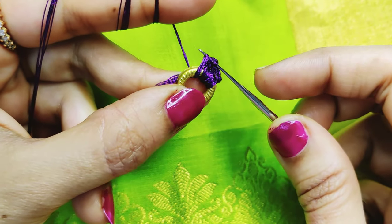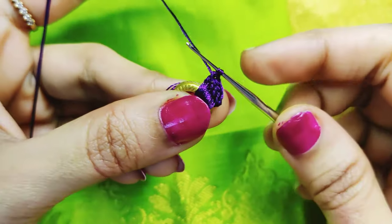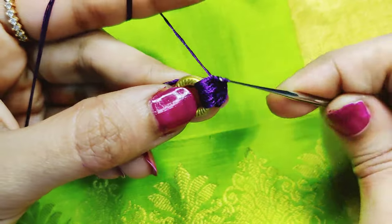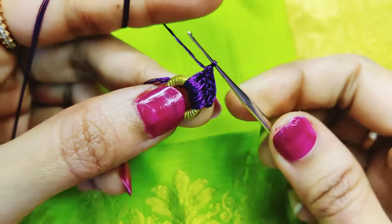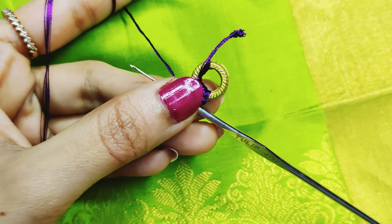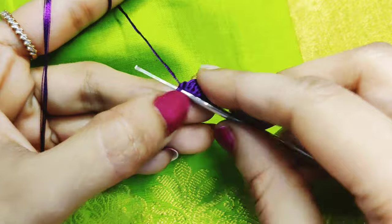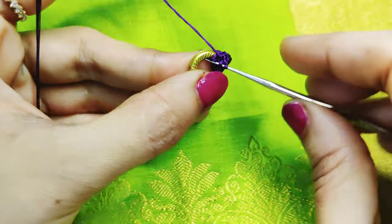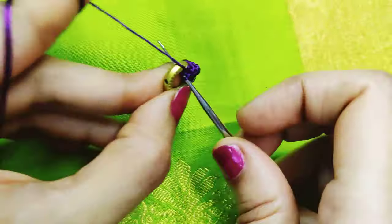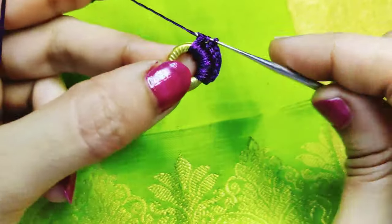Cut the thread from the side and cut the thread. Continue with double crochets to make a full cover. Make a ring bead and then a double crochet.